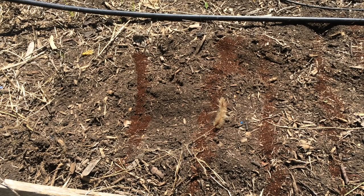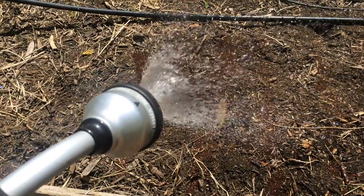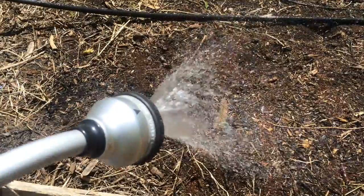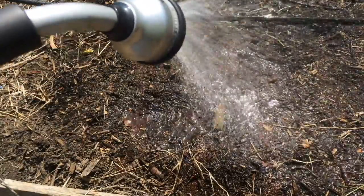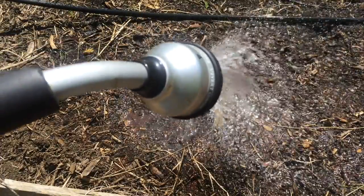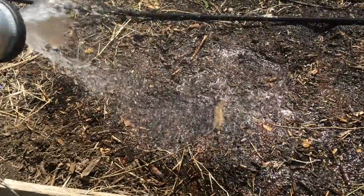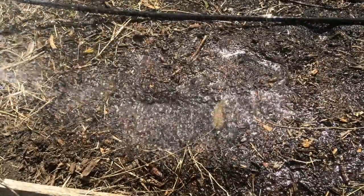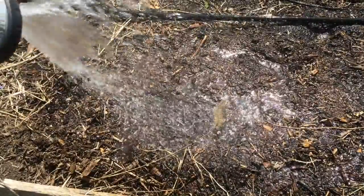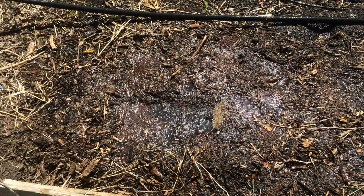Regardless of your growing method, carrots really like to be moist when they're germinating. So I have here just a simple sprayer — I'll just loosen those down. The coffee grounds should help to retain some of that moisture.